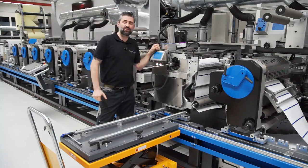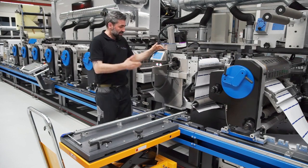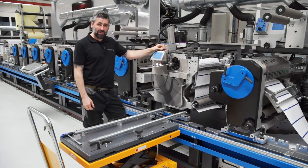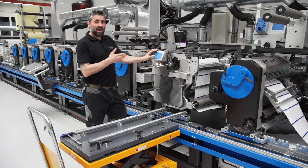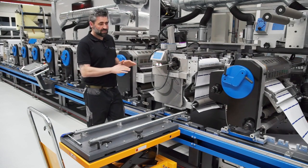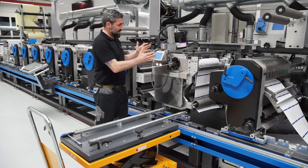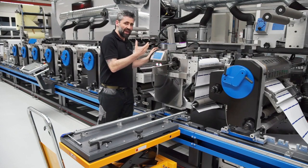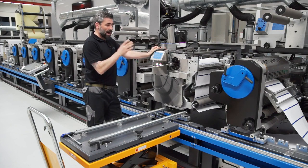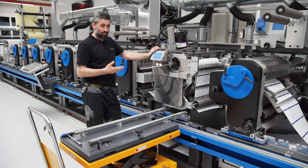I'm standing beside unit number 8 of this Galus Labelmaster. The unit here is screen printing. On every Galus machine, all the print processes are always on the print level. The units are very heavy and very strong, so we put them on the print level — it's the most stable level.